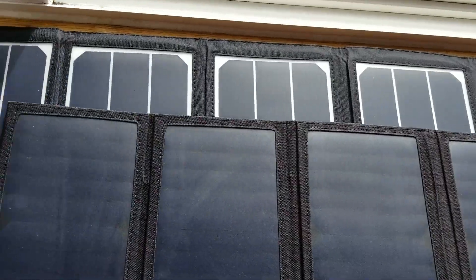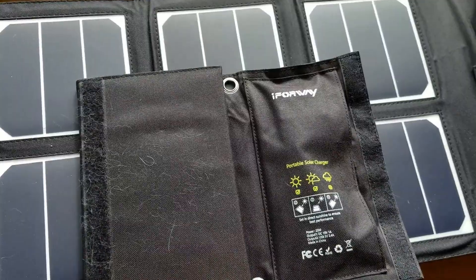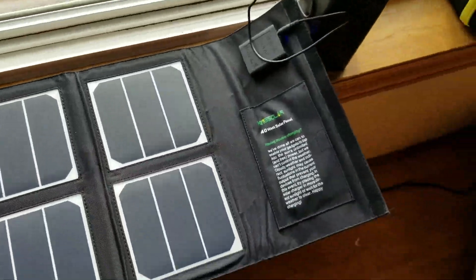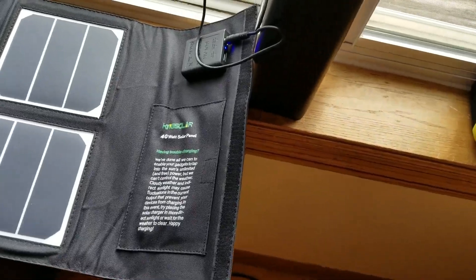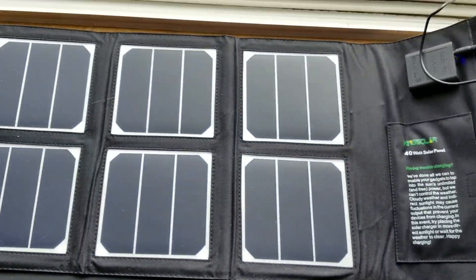If you have anything obstructing solar panels when you're trying to charge or get any power off of them — anything that's covering them — that will prevent, of course, the ability to produce. Now, as you can see, the blue light is lit up, so we are getting power off this King Solar solar panel.